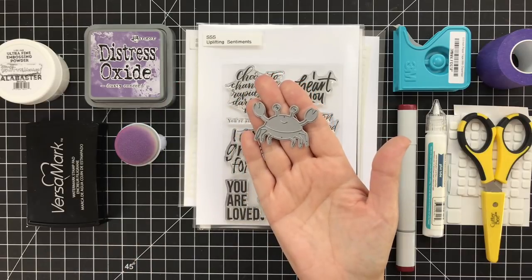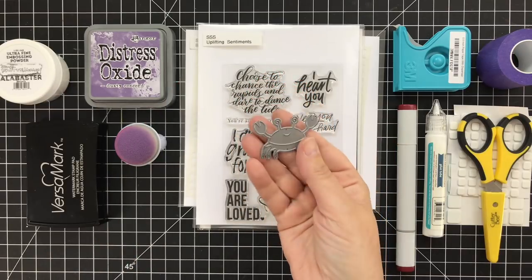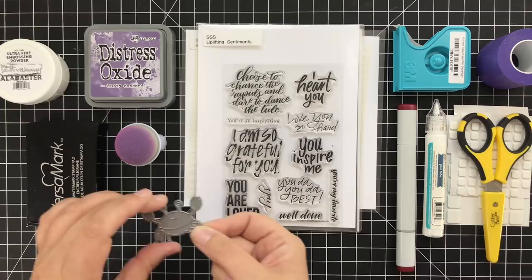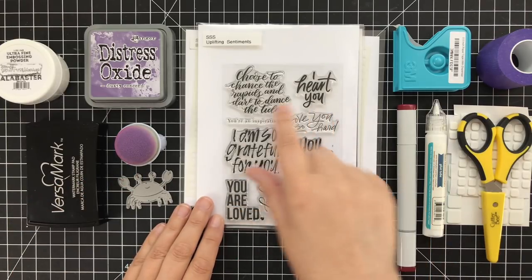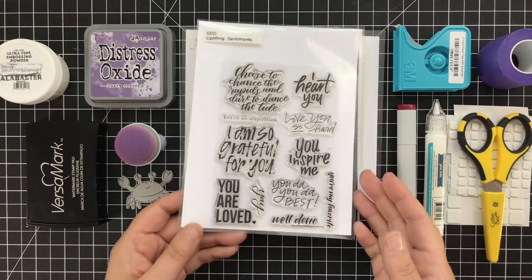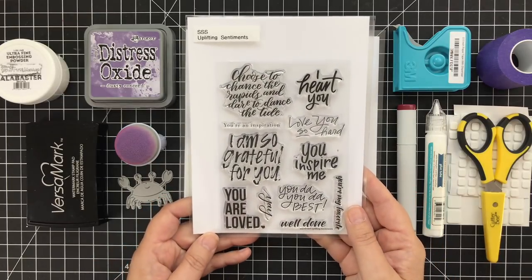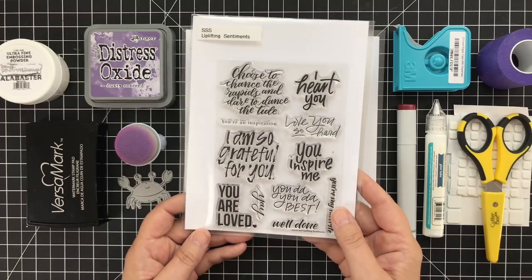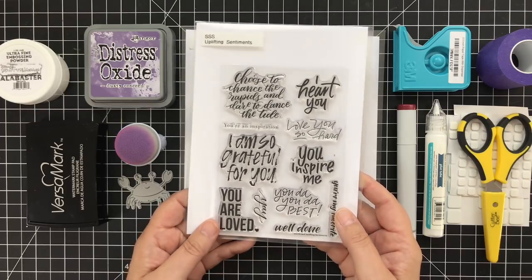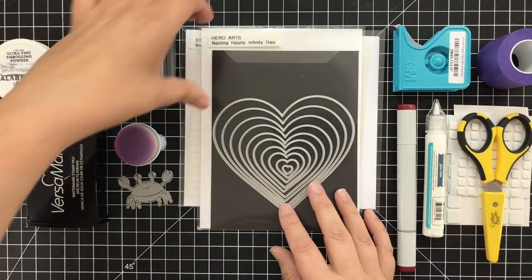This little picture book crab was the inspiration for this card. This is new from Simon Says Stamp and I really wanted to work with that, as well as some of these new uplifting sentiments. The thing that's cool about this set is there are a lot of fantastic sentiments and they all have a really different style and vibe, which is kind of cool for a single set.